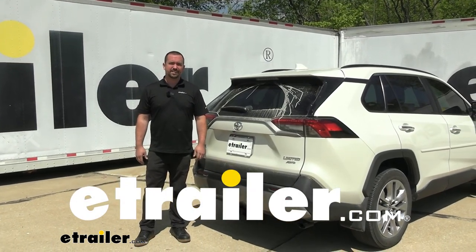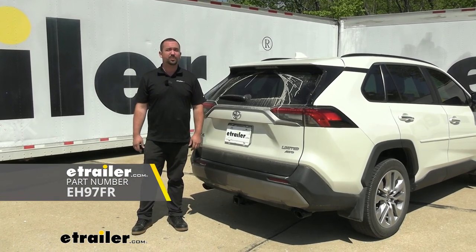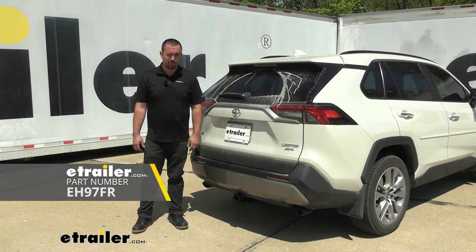Hello neighbors, it's Brad here at eTrailer. Today we're taking a look at and installing the EcoHitch trailer hitch receiver on a 2022 Toyota RAV4.